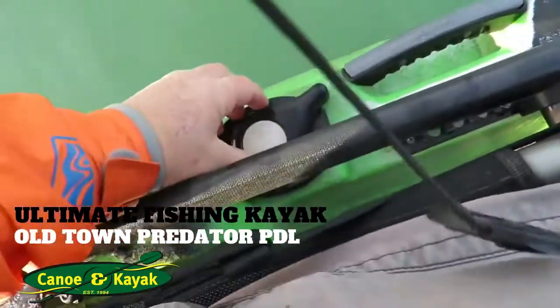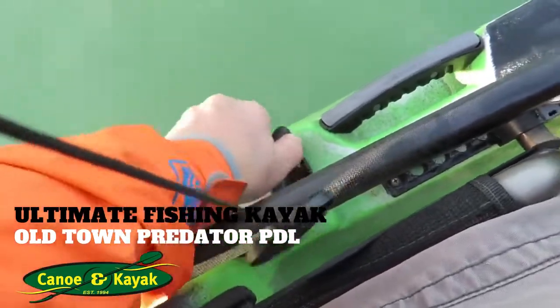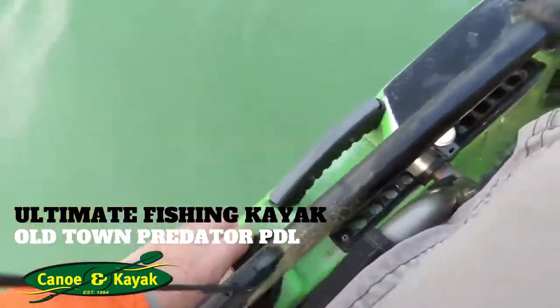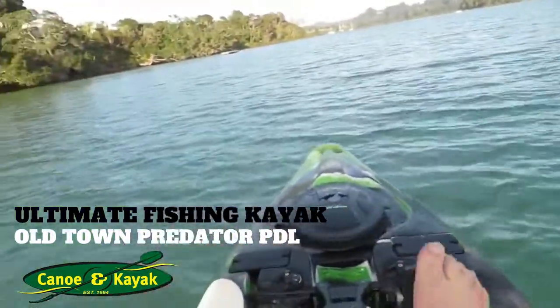You've got steerage down here. So this is your rudder. You turn it to the right, you turn to the right. You turn it to the left, you turn to the left. Real simple. And I think the new ones have got a little lock on them too so you can lock them.